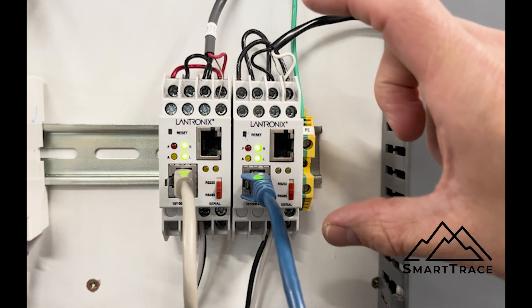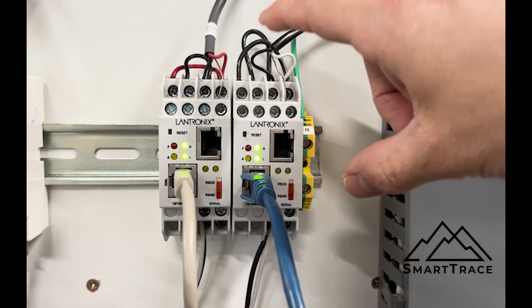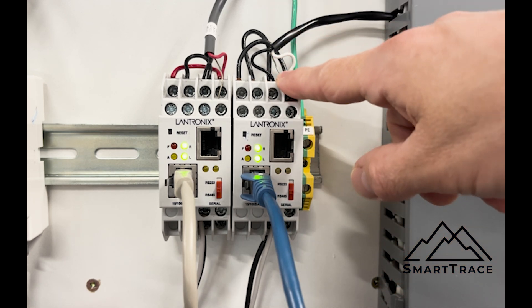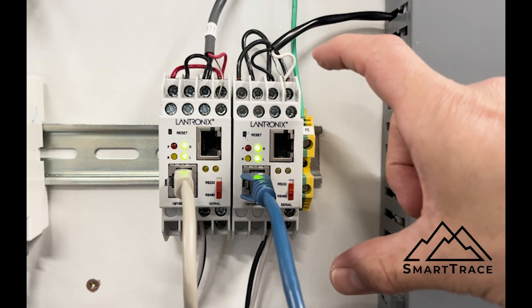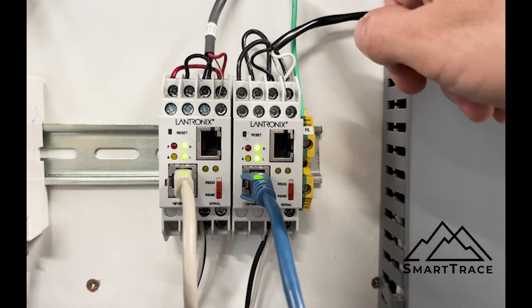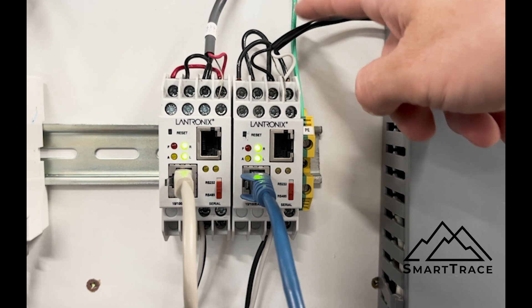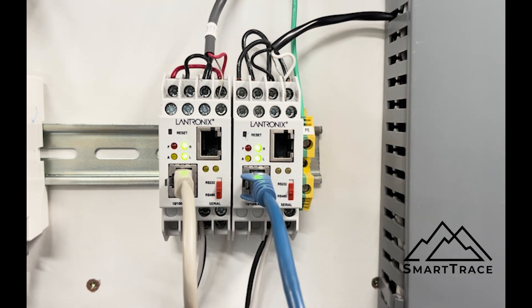In this video we're going to talk about how we connect to this device, how we set the configuration up, and then we're going to do some Modbus polling using a Modbus polling tool to confirm that this is set up and we can talk to our heat trace. In our lab here I've got this Lantronics device connected to an Envent T2000 heat trace controller, so we'll go through that.